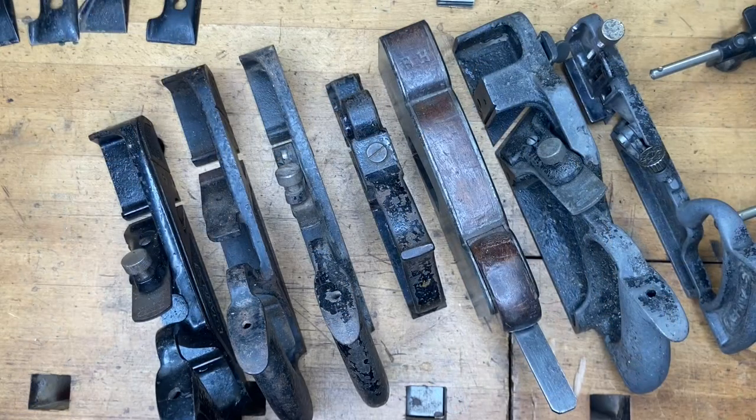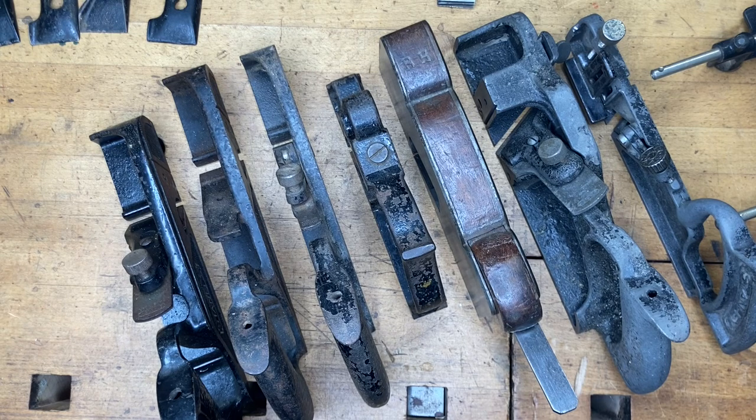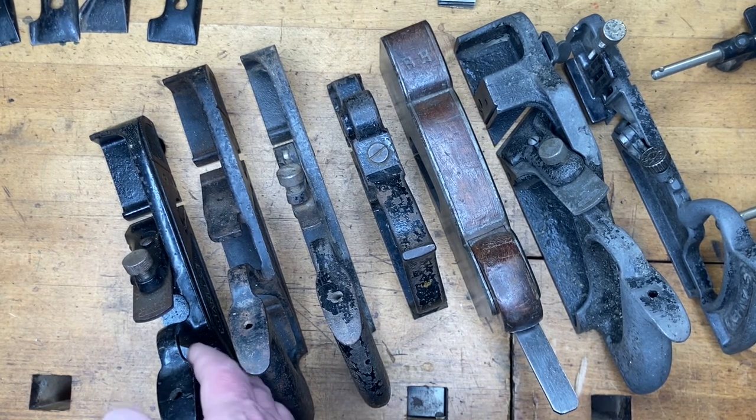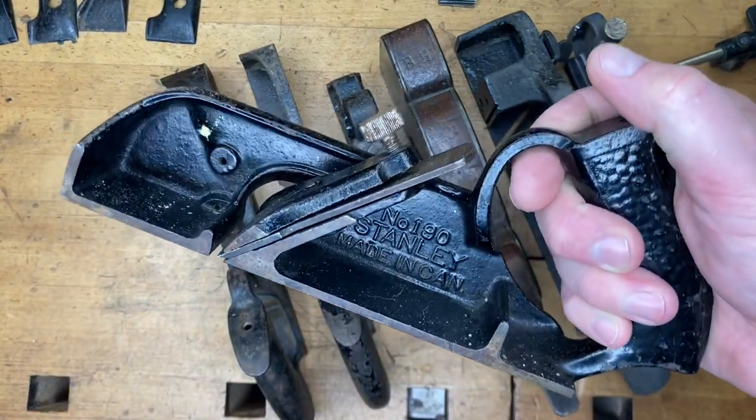If you've watched many of my videos, you already know that I lean heavily towards Stanley — that's just part of who I am. Stanley and a lot of other manufacturers made many planes that did very similar things, sometimes the exact same thing. What I want to do is show you some different options you have at your disposal for making rabbit joints, starting with the 190.